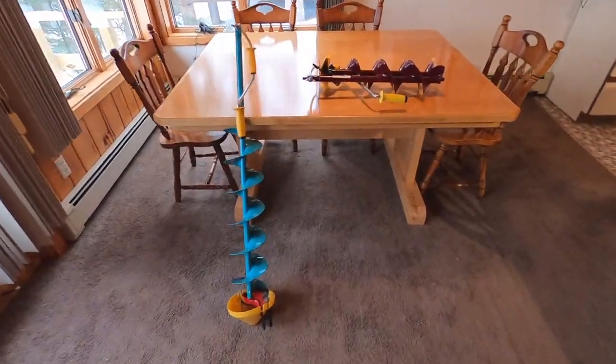Let's talk about augers. If you're going to buy an auger for a Boundary Waters trip, you want to buy a Nils auger. Nils hand augers are far and away the best hand auger you can buy — it is much, much easier to drill with them, and that makes a huge difference when you're drilling through 30 inches of ice.